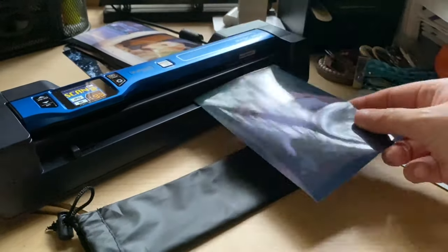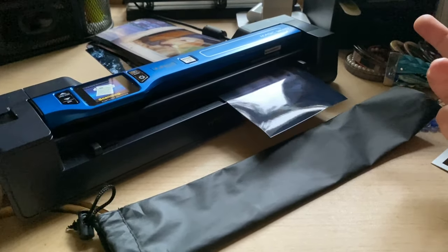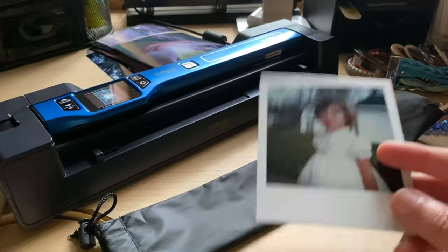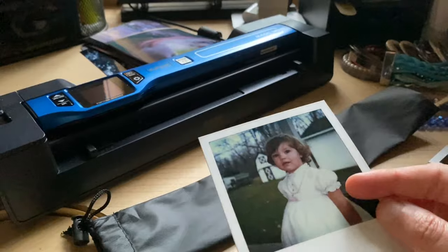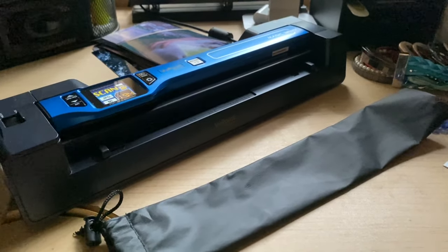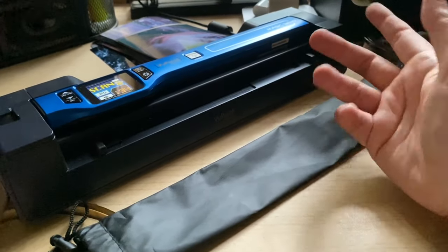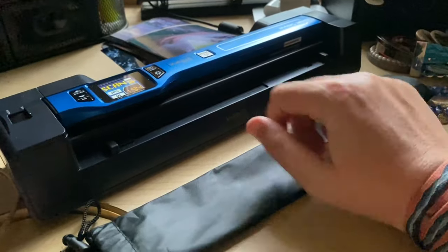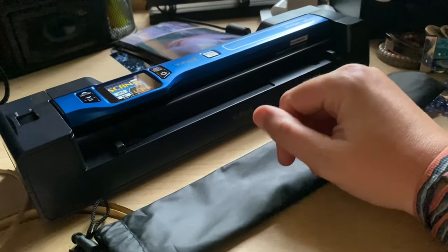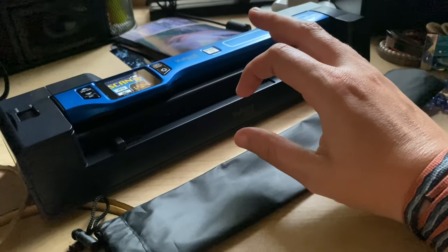Polaroids are too thick to scan through the dock, so that's why it's great that the wand comes off — you can scan them that way. I can also take this places: if I go visit family and want some of their pictures, I can take the whole dock or just the wand and scan all their pictures. It's an excellent option.